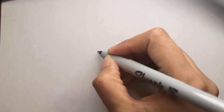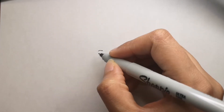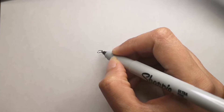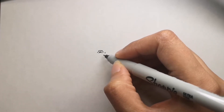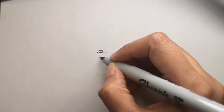Hi guys, are you ready to draw with me today? Today I will be drawing a garden gnome. I really hope you like it — it's going to be a colorful one and easy to draw as well. I will be using color pencils for this drawing, as always.